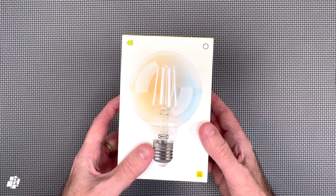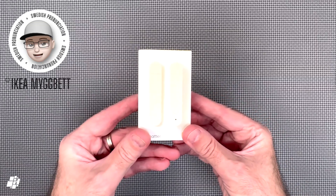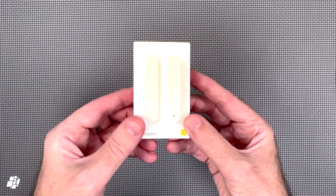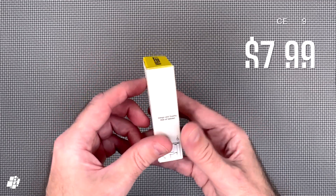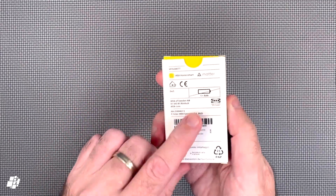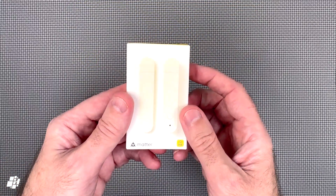So that's the bulb — on to the first sensor. IKEA MIGBETT. This is IKEA's new contact sensor, once again priced at just €8 or US dollars, and once again with Matter Over Thread. Conveniently, this uses a single AAA battery, which are easy to find.